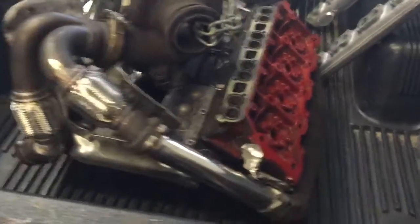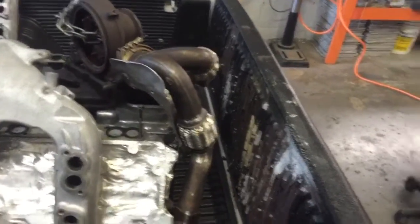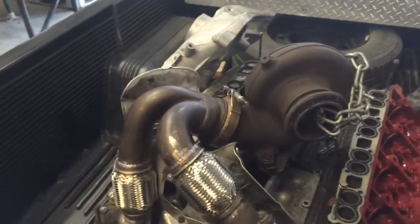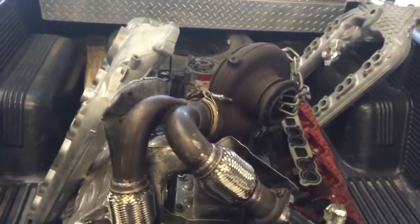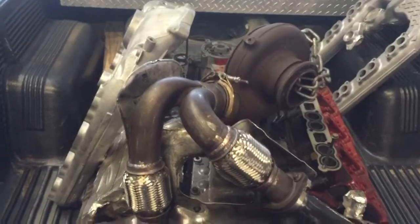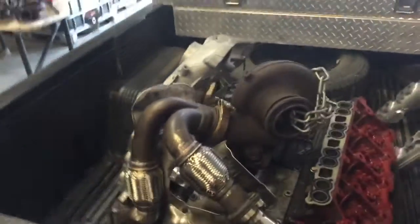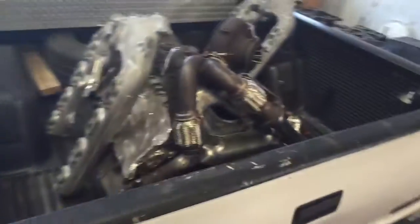I'm gonna make another video showing something else we've been up to, but I thought I would go ahead and make a video of this. We're selling these things for $250, but there has to be a core charge because I need the old ones back desperately. We can ship these out, but I'm going to want about a $200 core charge. In a perfect world, you just yank yours off, ship it to me, and then I'll box one up and ship it out.